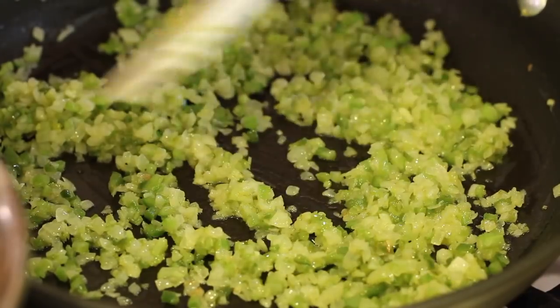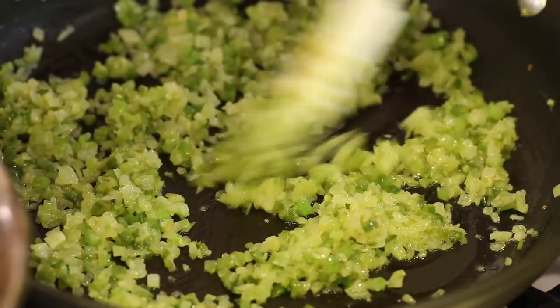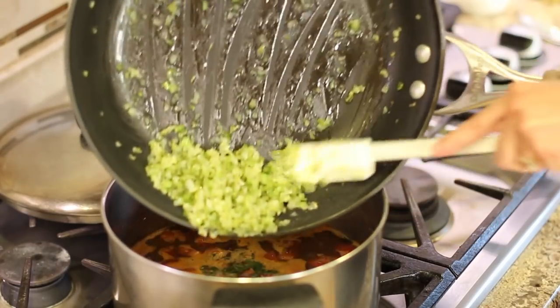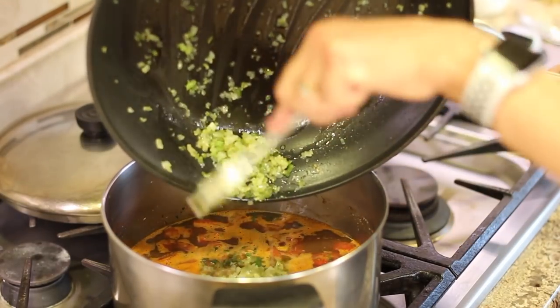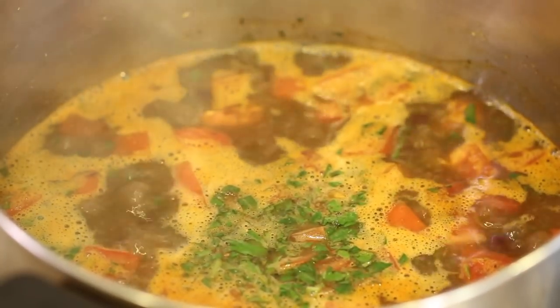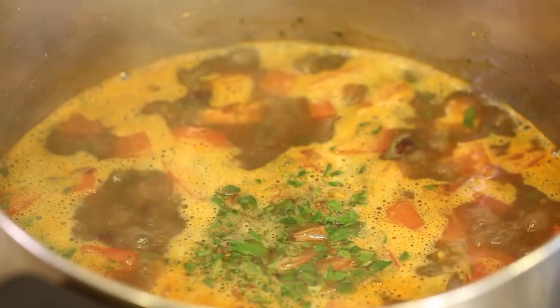The celery has been cooking for about eight minutes or so — looking good, it's softened up. I'm ready to pour it into my pot of soup.